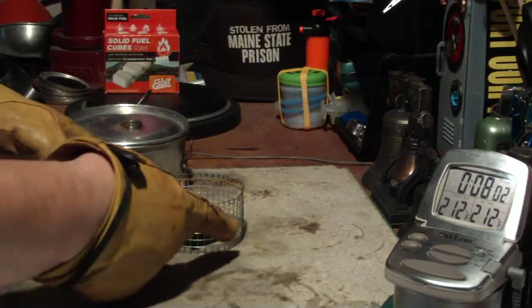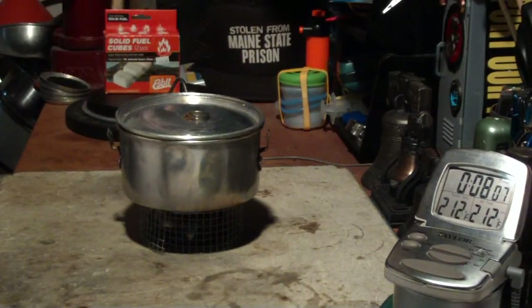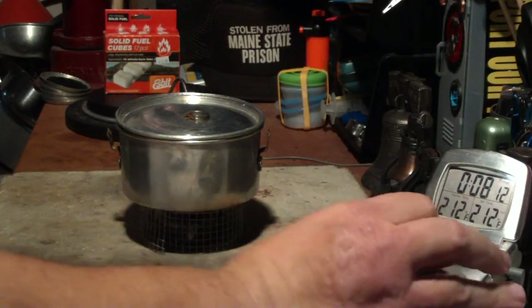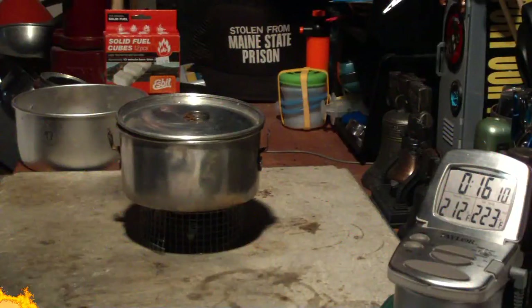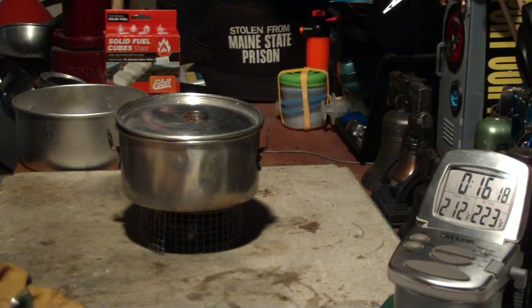Now let me put the simmering ring on. I'll put the pot stand back in place and the pot on top of that, and let's see how long this takes to run out. I now have the simmering ring on there. I can't tell if the low flame is because of the simmering ring or because the cube is pretty shrunk by now. It looks like the flame is just about out at 16:16.